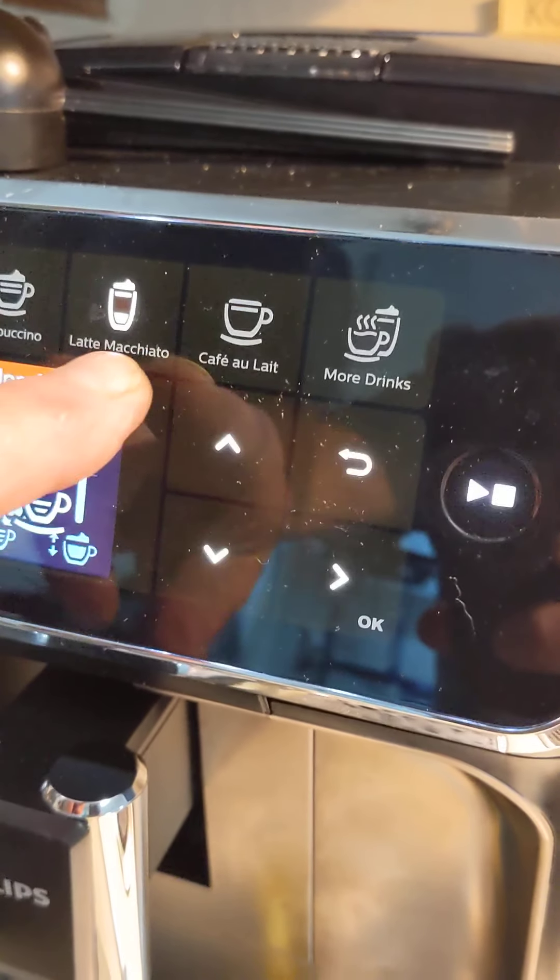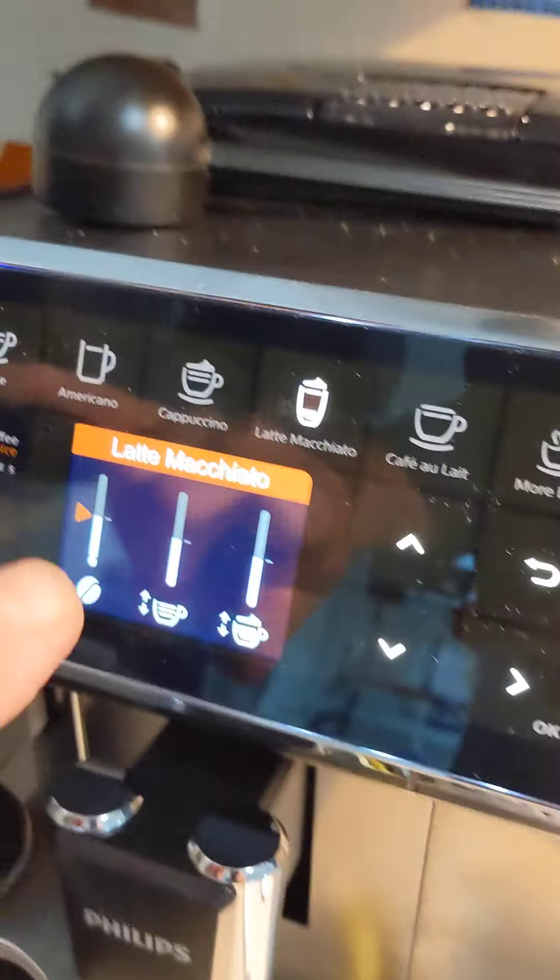Here's the groovy one — just got this nice little glass mug so it'll show off the drink. I'm going to press macchiato, make it strong, medium, and foamy, then hit go.